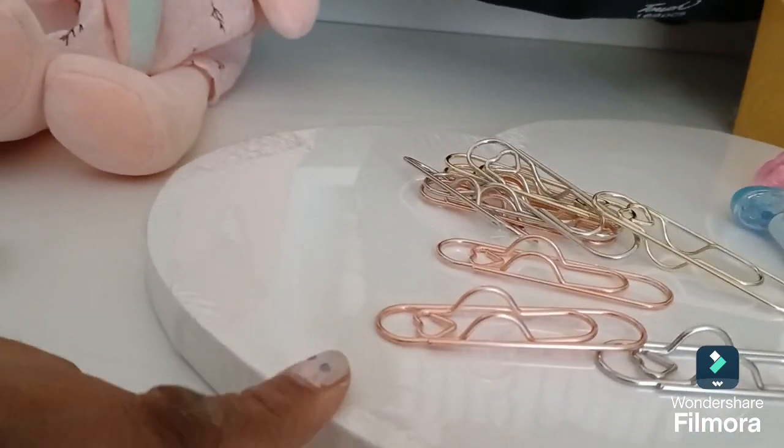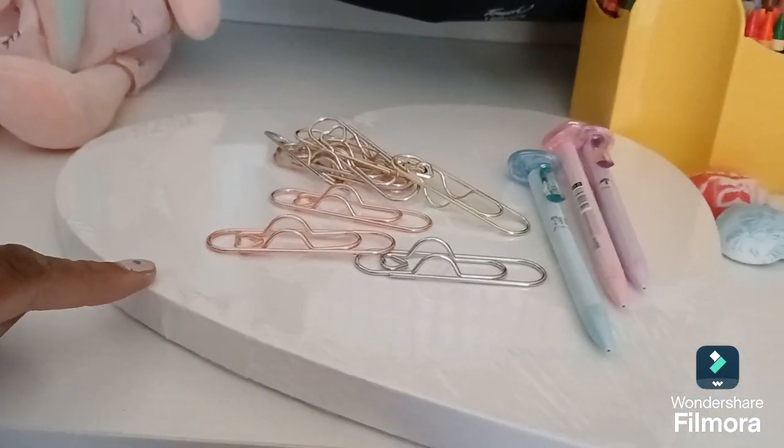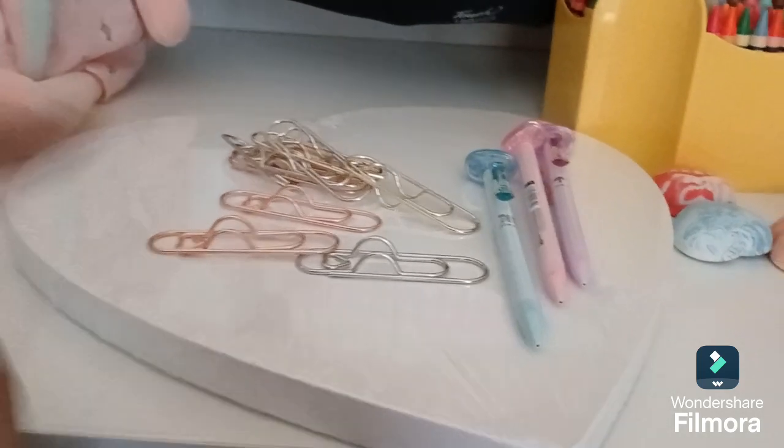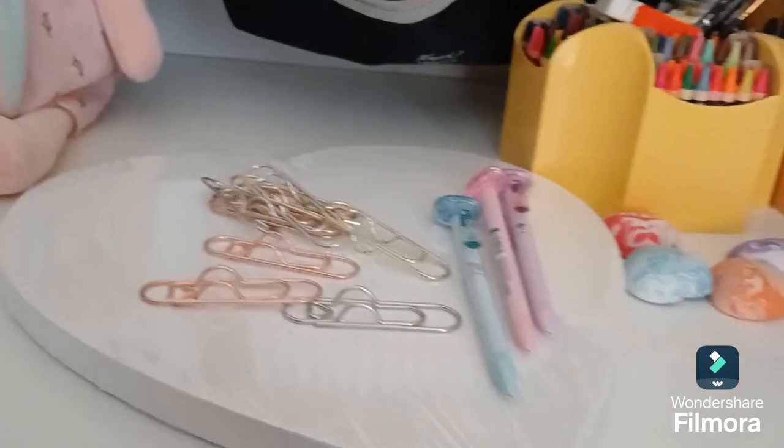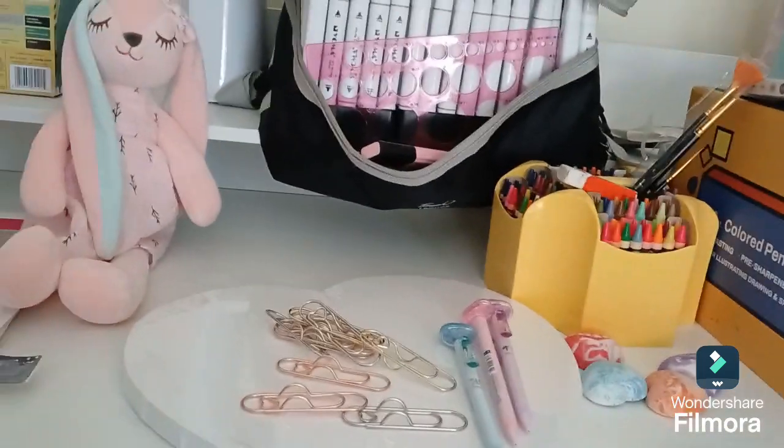It's raised so you can clip your pens underneath things. And this is a canvas. I thought it showed three in the picture — I thought it came with three. At some point I'll be using this. That concludes my video. Got all my stuff cleaned up and organized.